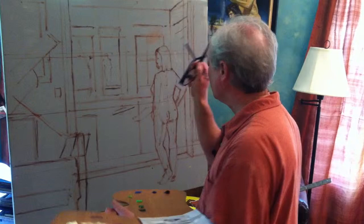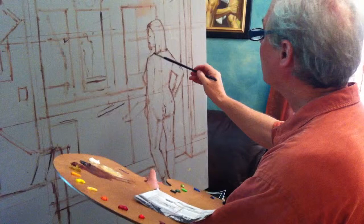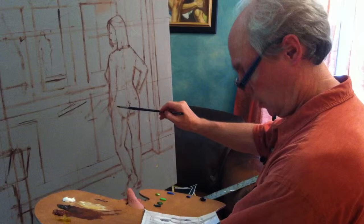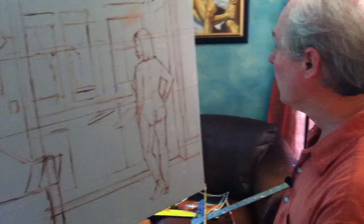I'll just draw a little bit here right now to show you what I'm involved with. I have a study here in my hand, and I'm beginning to draw the model onto the canvas here. It's sort of the initial block-in stage. The next part will be going towards more detail, but I have the whole figure kind of blocked in with this general sketch of the whole composition.